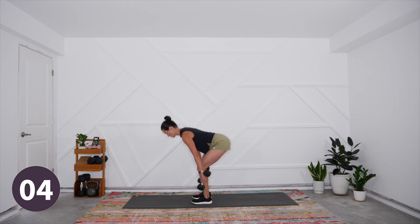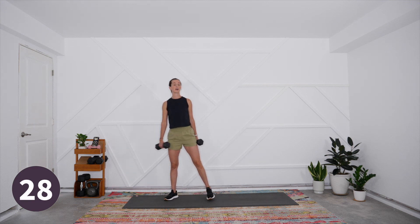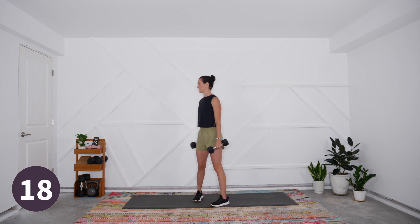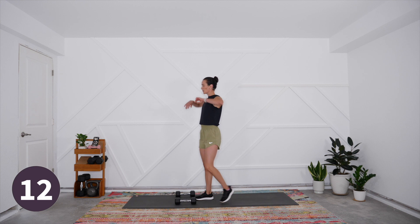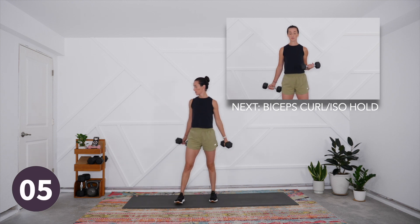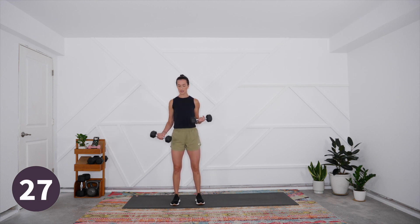Next up is our bicep curl with that iso hold — one side is holding, one side is moving. Nice and easy, you can take it all the way up and all the way down, the other one in that static curl. I'm going to set the weights down to get a little bit of a grip break. This workout also employs the idea of peripheral heart action, so we are doing upper and lower body movements alternating.